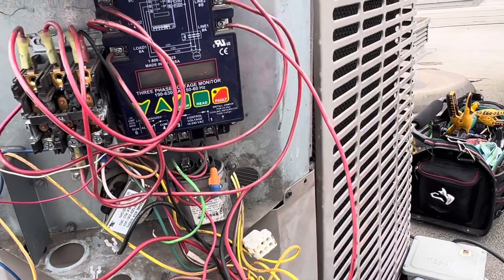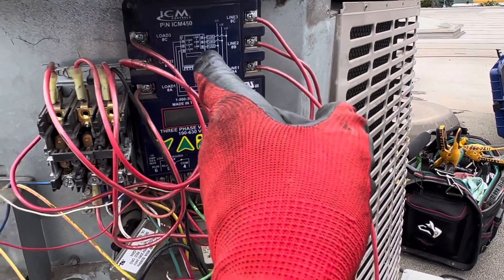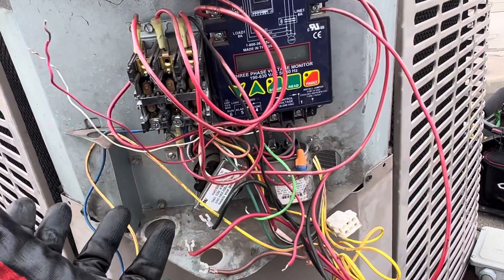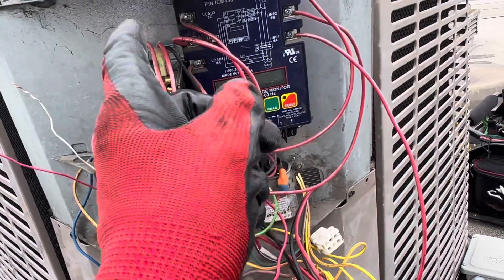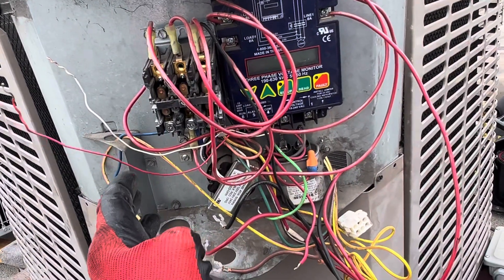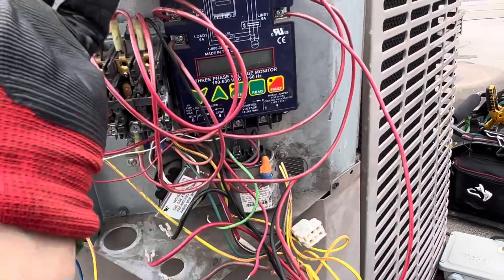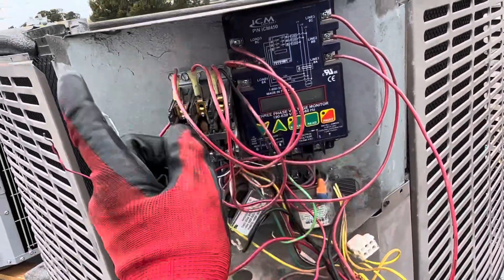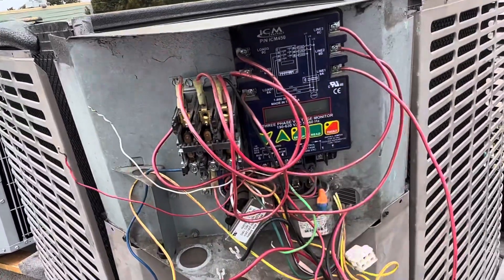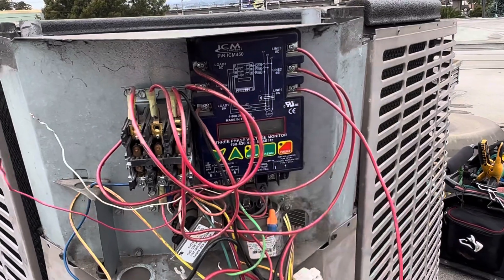He had it wired correctly. When they failed — on the one I came out for — it was on a heat pump. The very second the unit got a signal to turn off and went to shut down, it would somehow power back-feed and instantly engage the reversing valve. With the compressor still spinning under high pressure and load, the reversing valve would switch instantly from cooling into heating. Yeah, that was not good — that's the problem it caused on that heat pump.